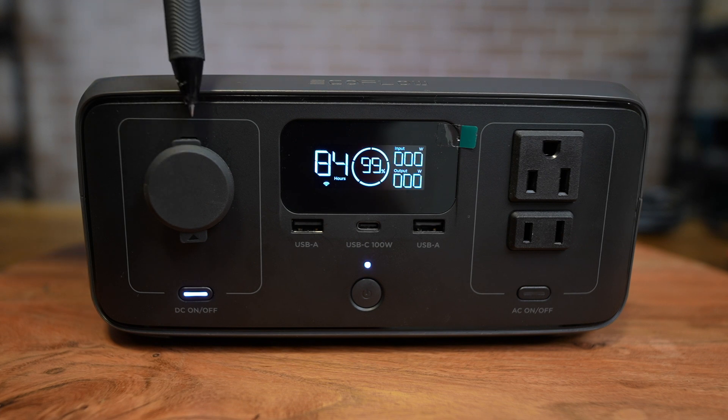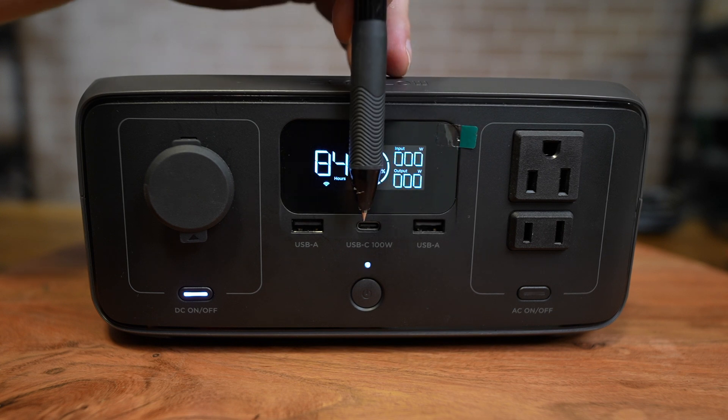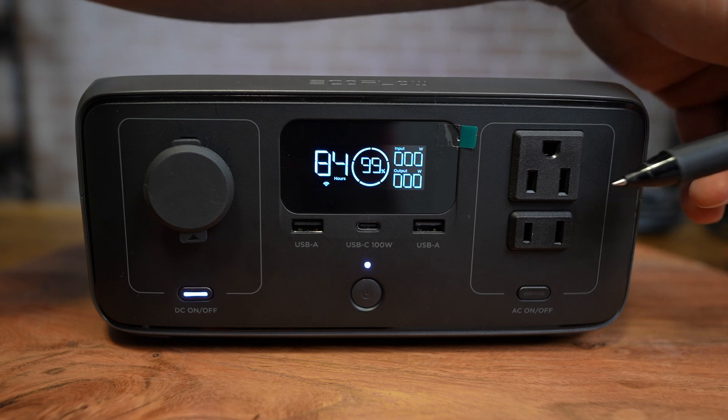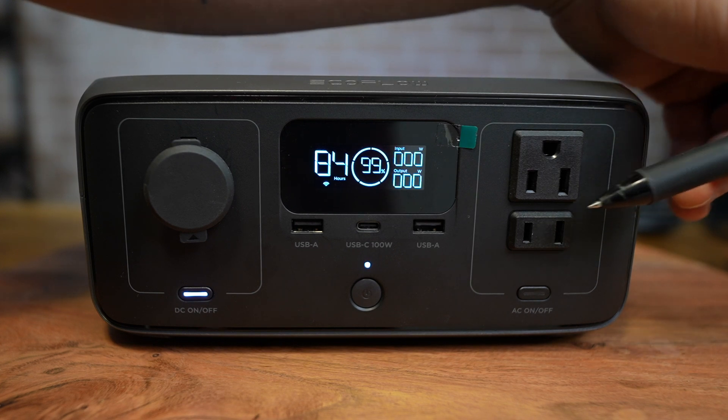The River 3 has one 126-watt 12-volt DC outlet, two USB-A outlets, as well as one 100-watt USB-C. The AC inverter has two jacks rated at a combined total of 300 watts continuous or 600 watts max.